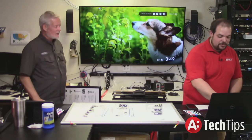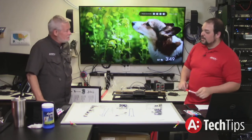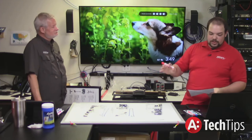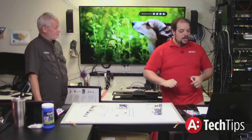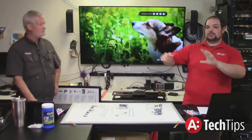We're running out of time for today. The next show is this Friday at 3 p.m. — we're going to be talking about HDMI extenders and which one to use in which case, kind of like today's episode but for HDMI extenders.